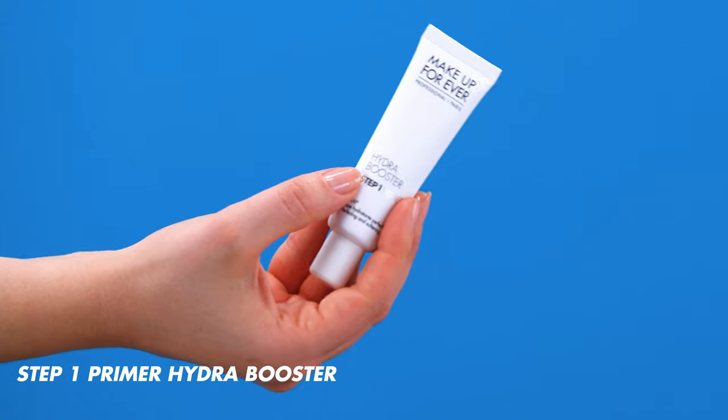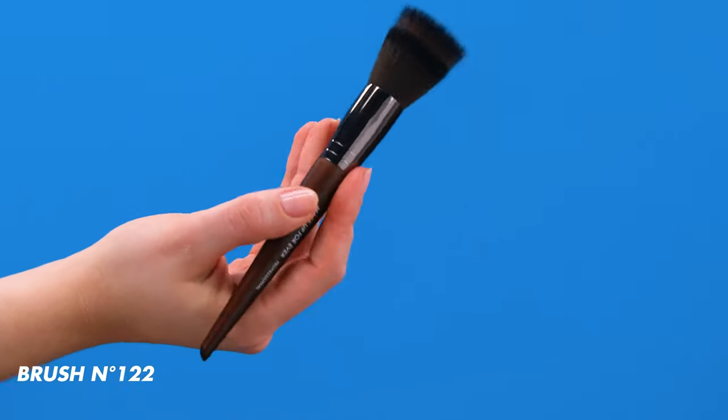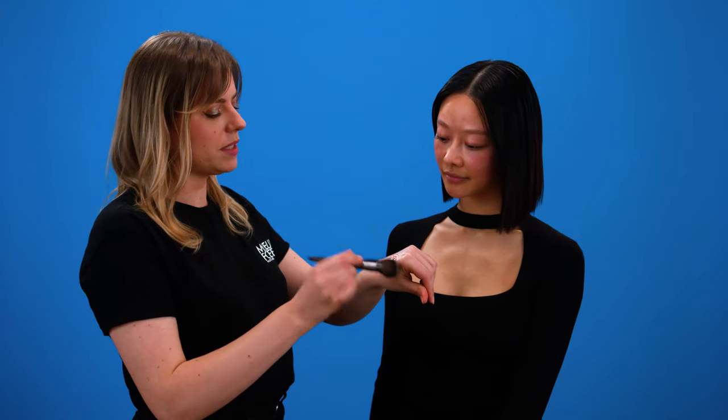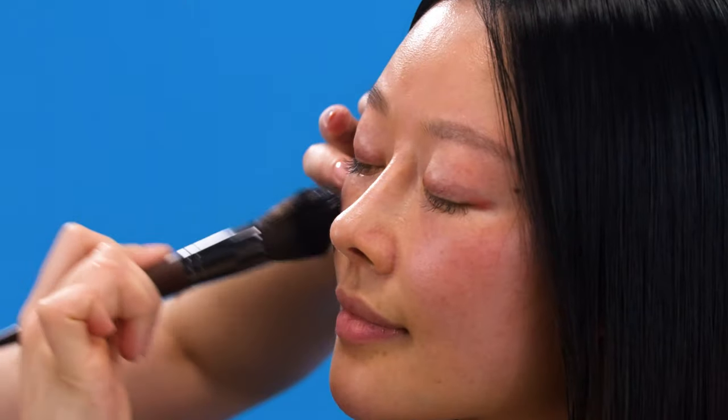Let's start with the soft daily makeup look. We're going to start with prepping your skin, which is a very important step. Remember to always have your brushes and your hands clean before you start doing the makeup. So I'm going to use the Hydra Booster Primer. This is going to be your base so that the foundation sits perfectly and your skin looks nice and hydrated, and I'm going to use it with brush number 122. I'm picking it up with the bristles and then you start in the center of the face and blend it outwards.